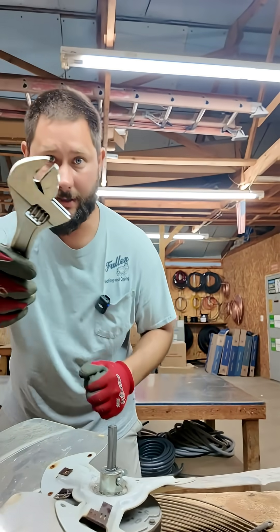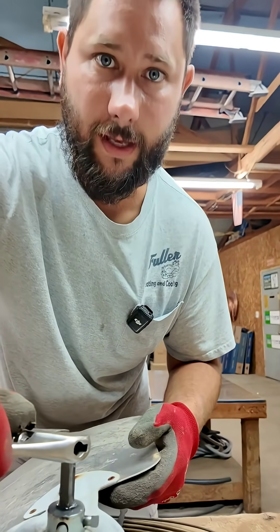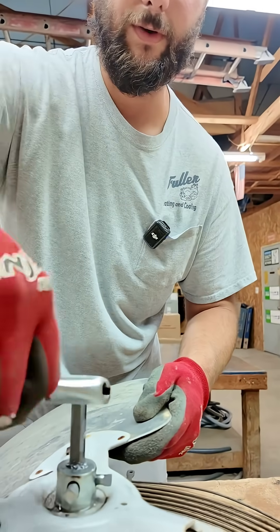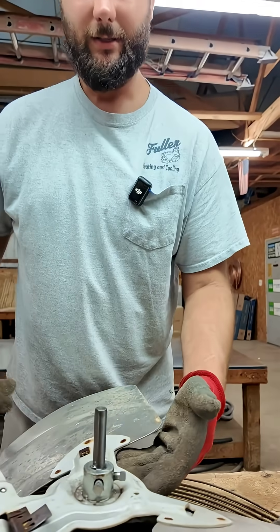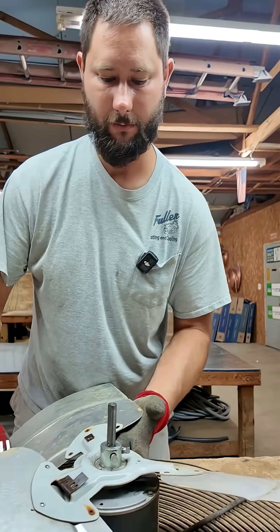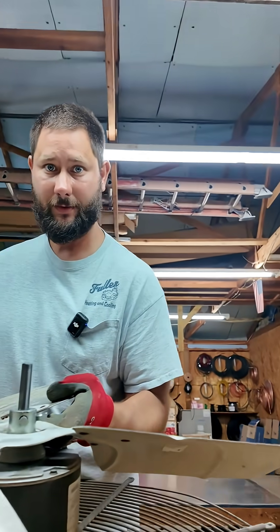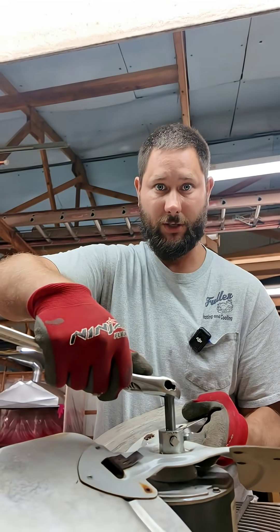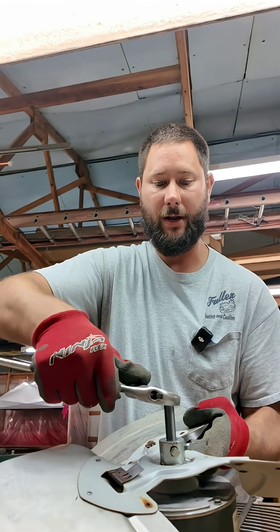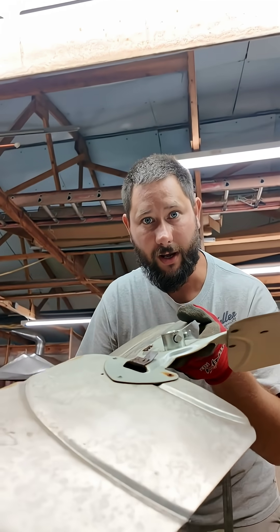Then we want to take our crescent wrench, put it on the shaft like this, and then we want to go back and forth. You see this is really loose — there wasn't a lot of rust. Now you want to pick up the motor and blade like this. You see how it's not coming off? But if I put my wrench on the shaft and then turn it, the blade comes right off.